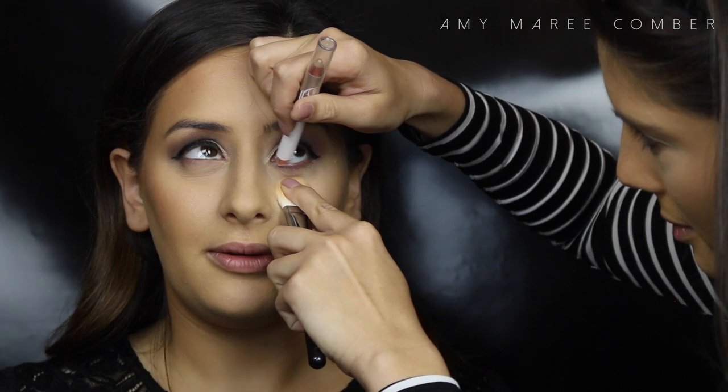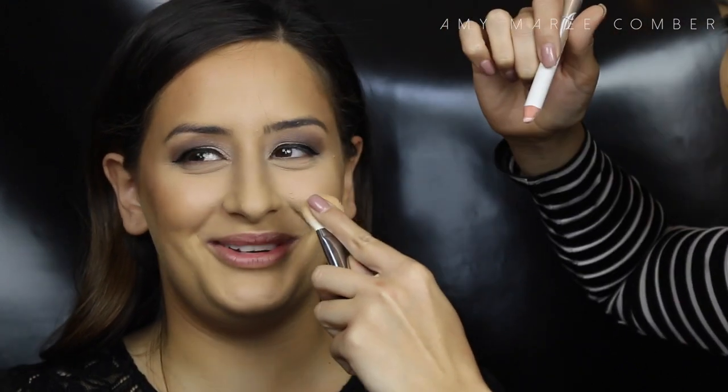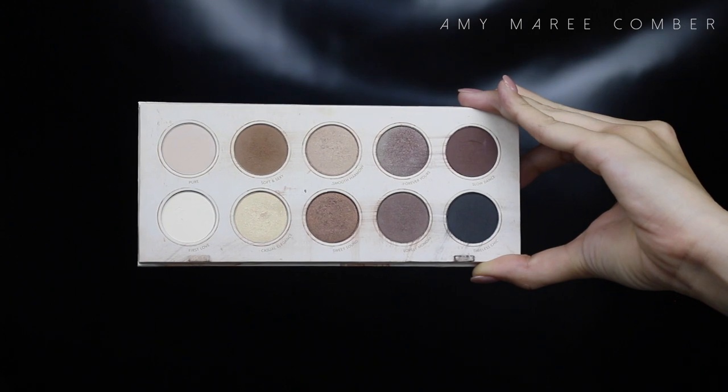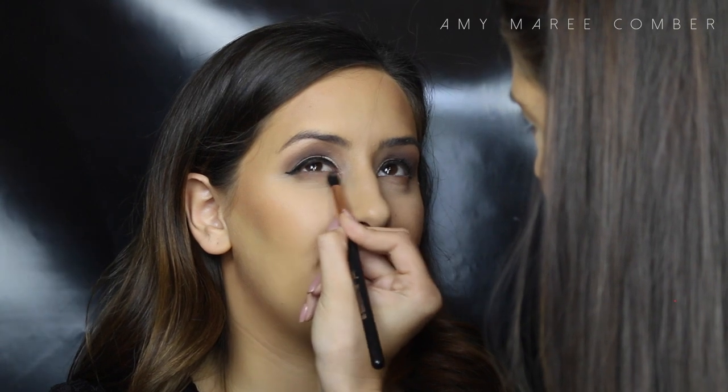For this look I want to keep the eyes open and bright, so I'm just lining Sarah's bottom waterline with a light eyeliner — see how the right eye looks more open. Sarah loves her eyes to appear bigger. Most people think darkness on the bottom lash line makes eyes look smaller, but really it creates a shadow so they appear larger.